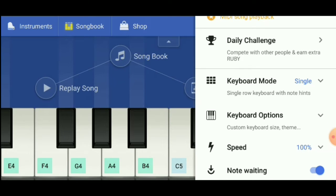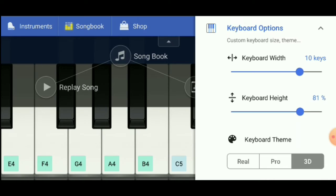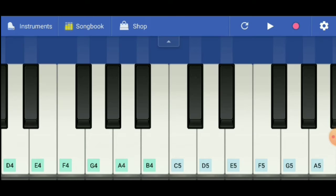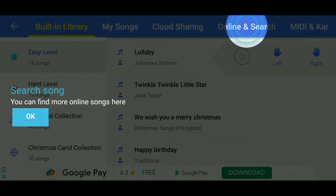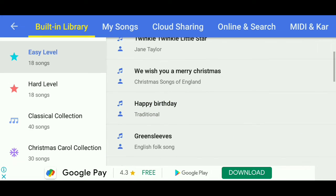Okay guys, let's go to keyboard options and adjust the keyboard. This is the music book option. This is the instructions for the instructions.